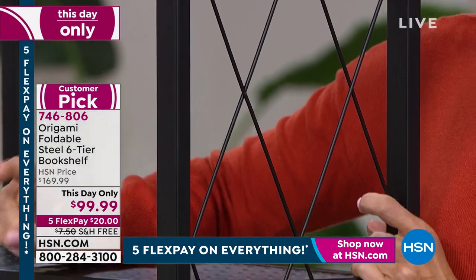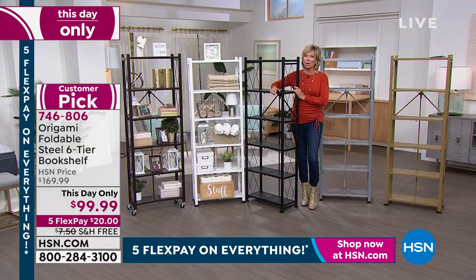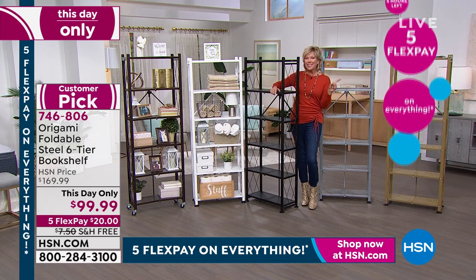Look at how many — I think this is the second airing we've offered this day-only from this family of incredible storage and organization. We're marching towards 4,000, so I suspect a couple of these might be selling out pretty quickly this evening. The item to order is 746-806. Free shipping. So if you want two, get two — we'll talk more about why you want two later in the hour.